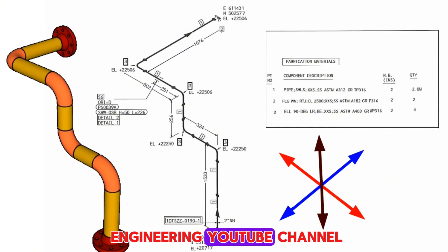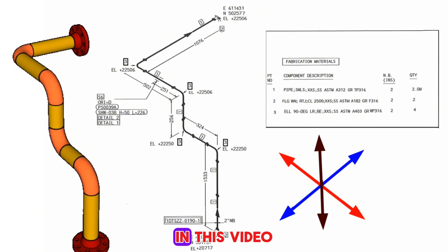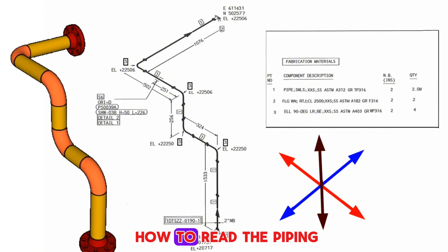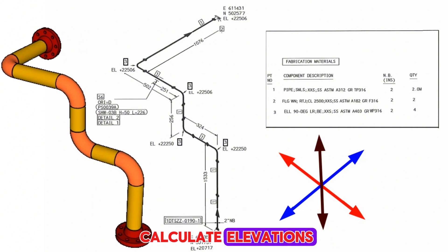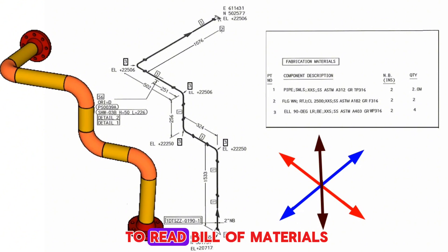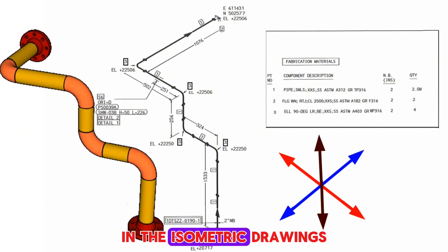Welcome to our Piping Engineering YouTube channel. In this video, we'll be showing you how to read piping isometric drawings, how to calculate elevations, northeast points, and how to read the bill of materials in isometric drawings.